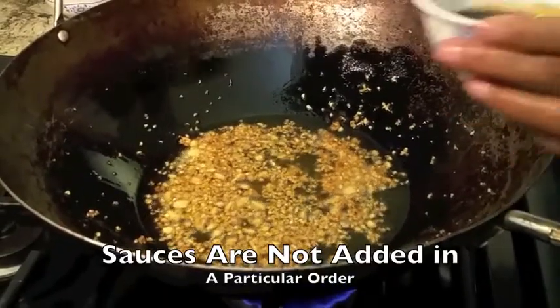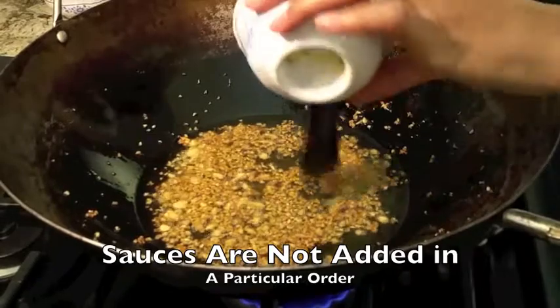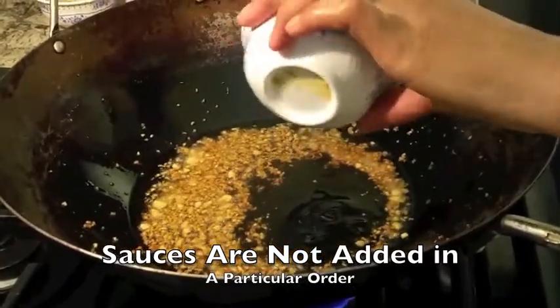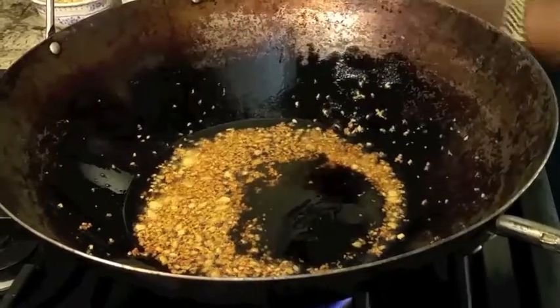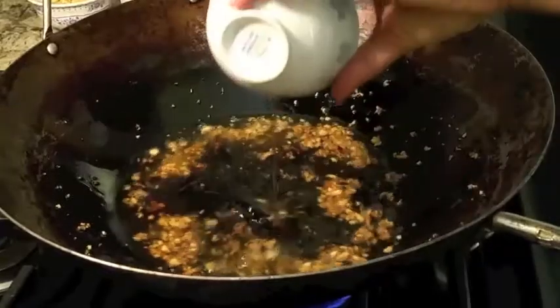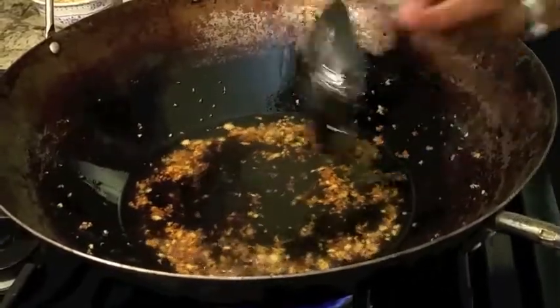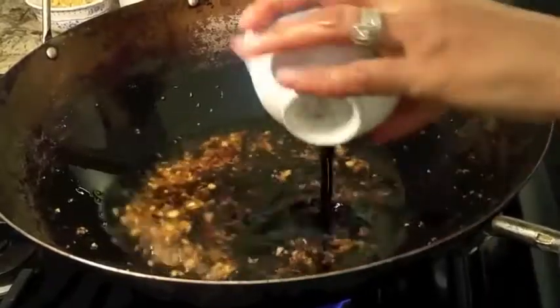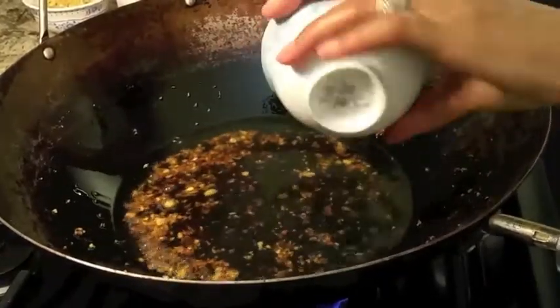Now you want to go ahead and add your sauces. Make sure your heat is low — it's easier for you to work on. The sauces mostly consist of the brown sugar and garlic. Just make sure you mix well.